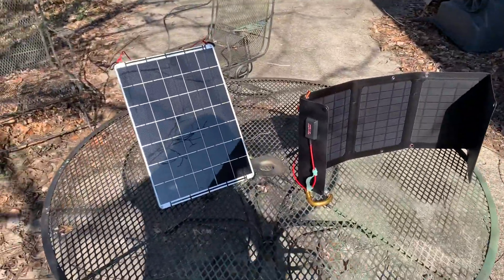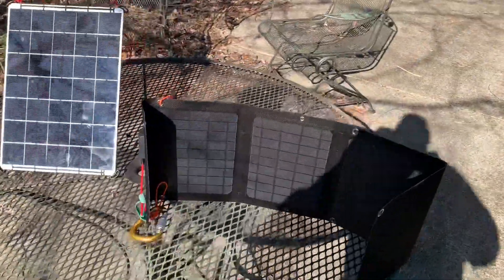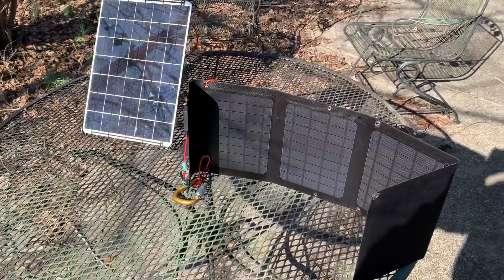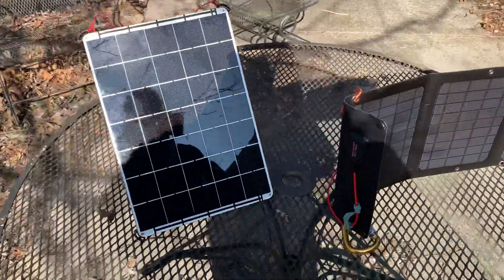Hello. I was actually outdoors taking some pictures for my free Fujifilm book, and I thought I'd show you these. These are Voltaic Systems solar panels. The one on the right is a four-panel 20-watt solar that folds down extremely compact. It's actually a wonderful company.